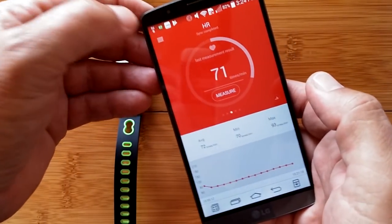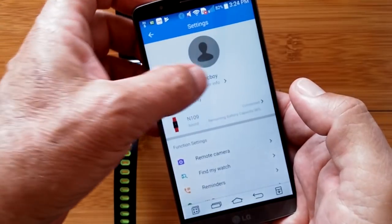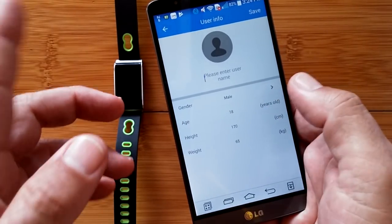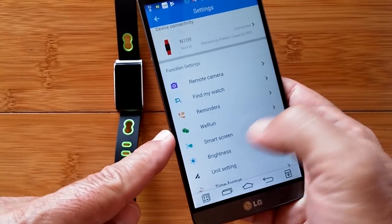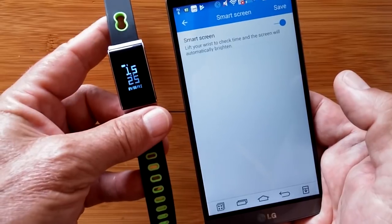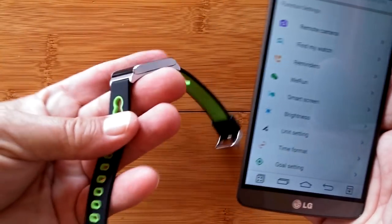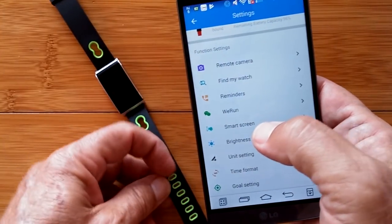Very nice when an app does that. When you touch up here, we get into another whole category. There's device management, which is just where we can unbind it. Here is our user information — straight out of the box you can adjust all of that. That helps in calculating your distance traveled by your height and your calories burned by your weight and age. You've also got the remote camera finder, watch reminders, and it looks like you can tie it into We Run. Smart screen is where you have the twist-to-see-screen capability. It doesn't have the ability to turn that off during certain sleep hours, but you can manually come in here, turn that off, hit save, and now it's not going to turn on at night.